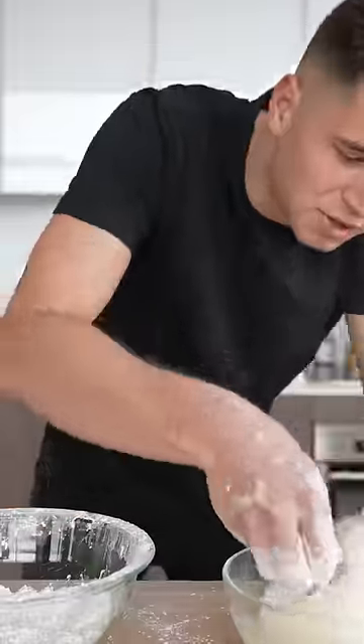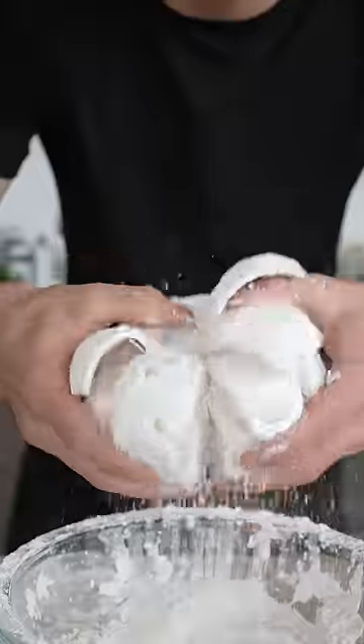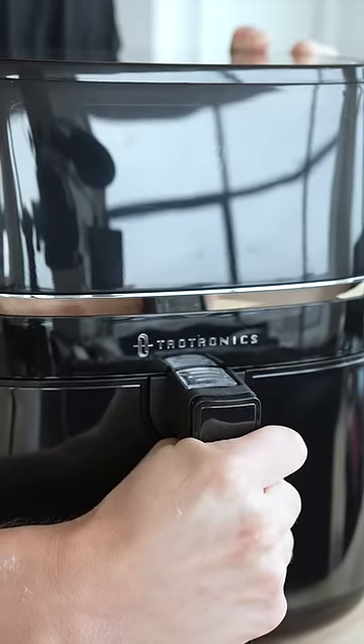Dredge your onion in the dry mixture, then in your wet mixture, then back in the dry. Shake off that excess. I know it looks messy, but we'll dishwash the fryer basket when done.